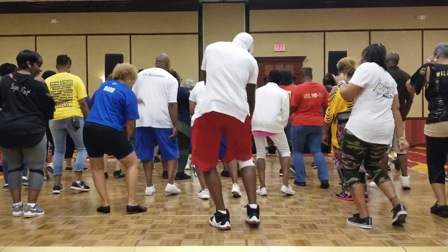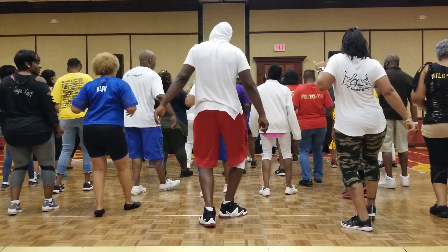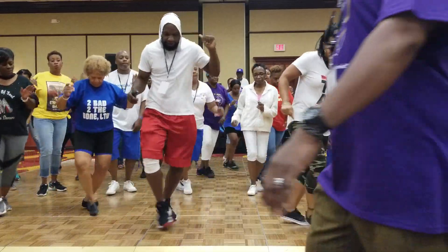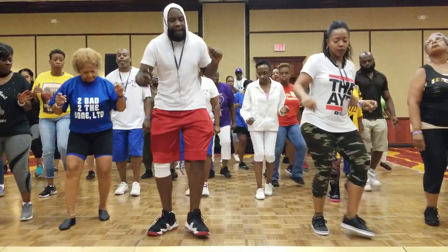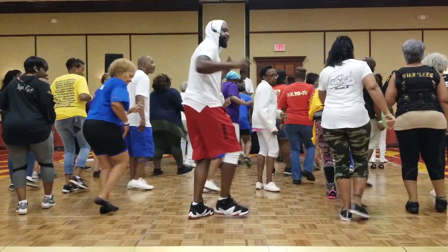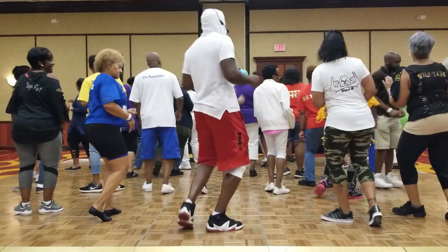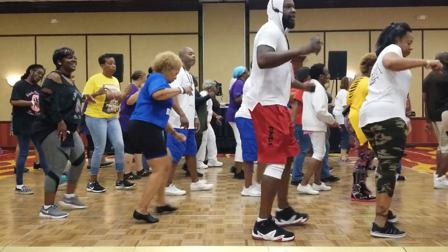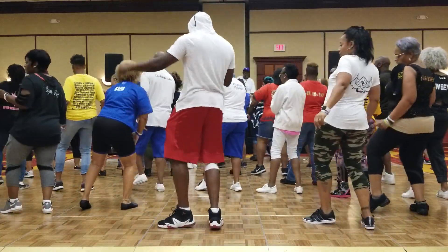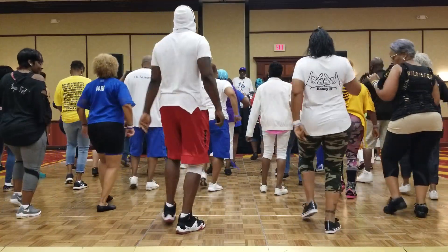Take it down. Step around. Part two. Take it back. Half burn. Step it right. Three, four. Take it back. Half burn. Step it right. Take it back. Let's go. Step it right. Step it left. Step it right.